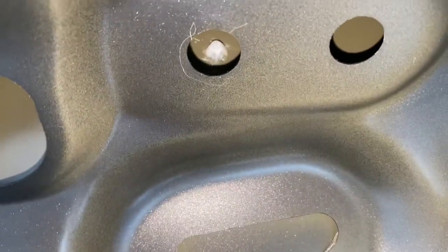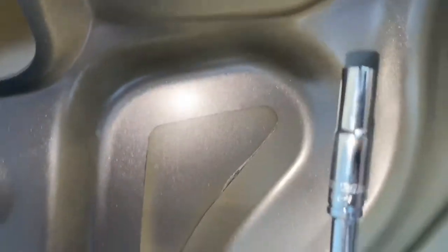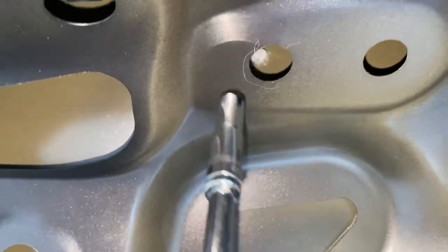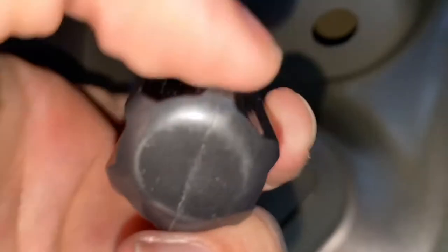A trick that I learned to be able to remove this clip is to take a 7mm socket and slide it right over the clip. This will push it in just enough to be able to allow you to remove it from the top.